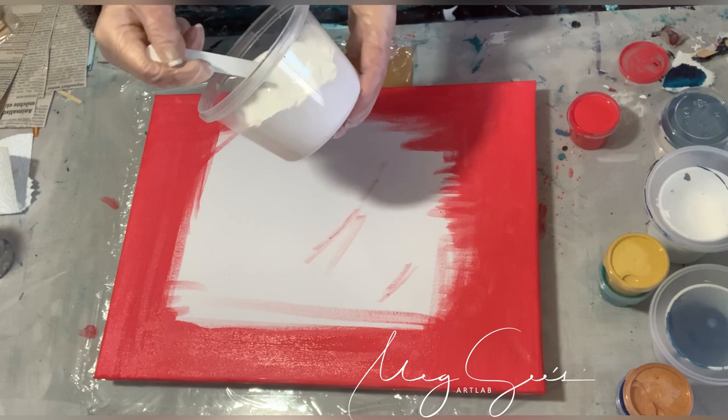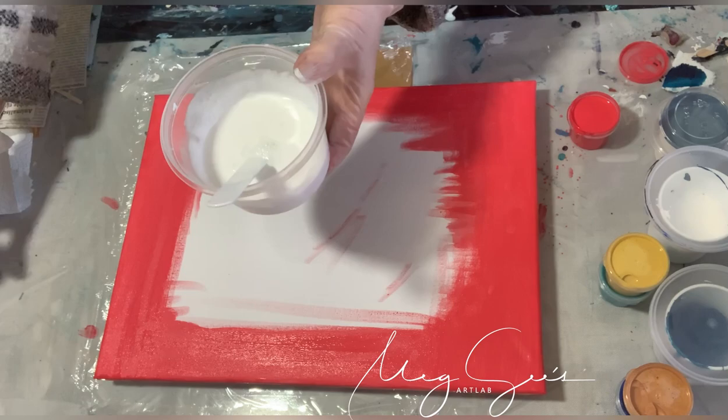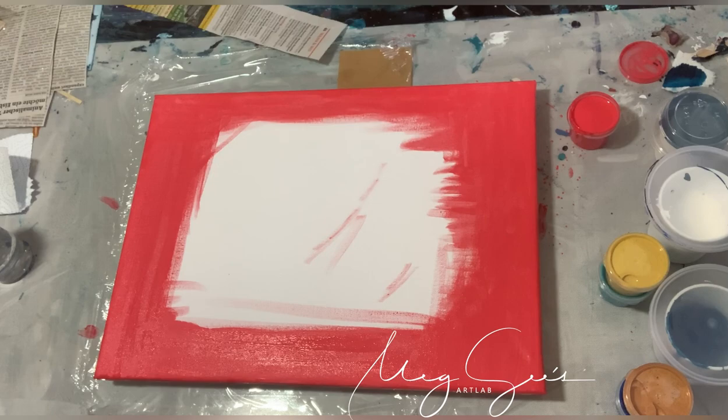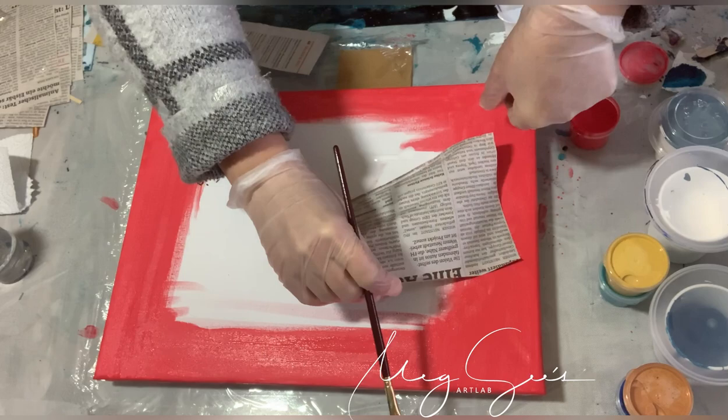I mixed glue and water here — Kleber und Wasser gemischt. This should be my base paint, because it's gonna dry clear — weil es ja durchsichtig trocknet. And then you could see the newspaper under it, I hope so. And I use it to glue the newspaper on — um das Zeitungspapier aufzukleben.